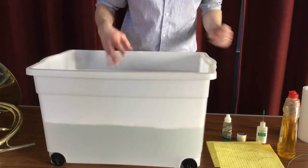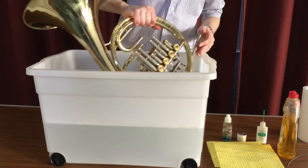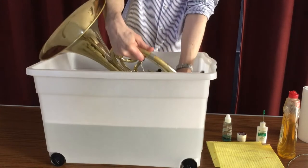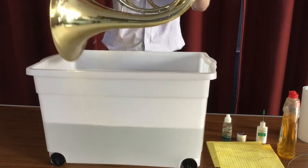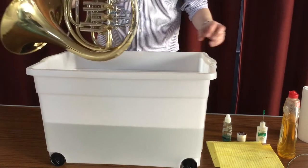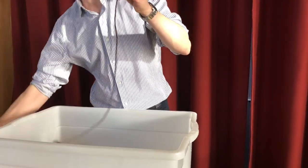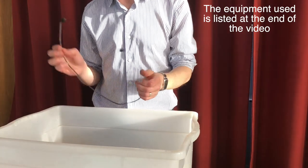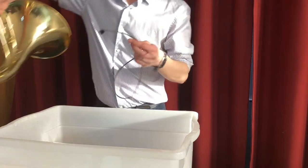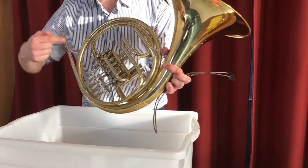If you get some detergent in there, that's just going to cut through a little bit of the grease. So if I was at home, I would now put my horn in the bath, give it a rinse, make sure I wiggle the valves, make sure I get water all the way through that horn. One of the most important things I'm going to do next is get this — it's called a pull-through or a snake. We're going to push it through the lead pipe, which is this section here, the very first section of the French horn.